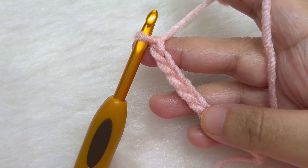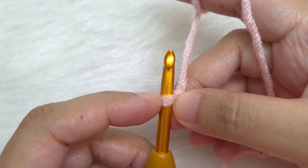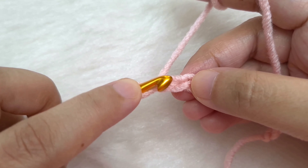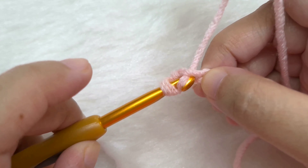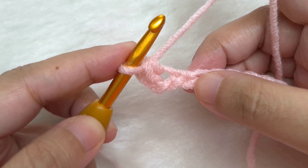Now we are going to begin row 1 of the ribbing. We are going to single crochet in the second chain from the hook — the loop on the hook does not count as a chain. Skip this very first chain. In the second V that we see, insert the hook into the top loop, yarn over and pull through. We have two loops on our hook — yarn over and pull through both. We made our first single crochet.